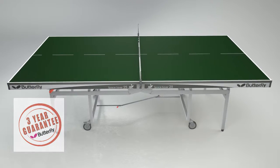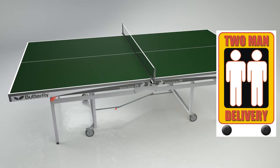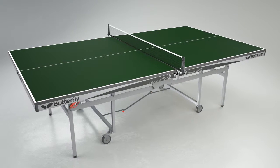The delivery of the table is made by appointment and is carried out by a specialist two-man service, ensuring safe and convenient delivery. Delivery is made in three to seven days, dependent on customer availability and location.